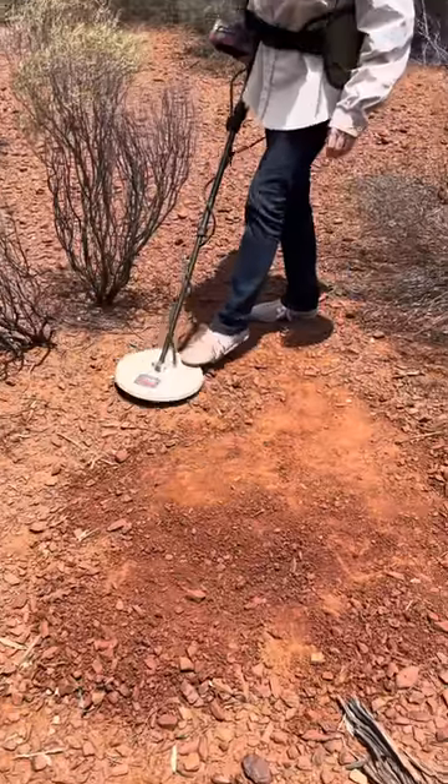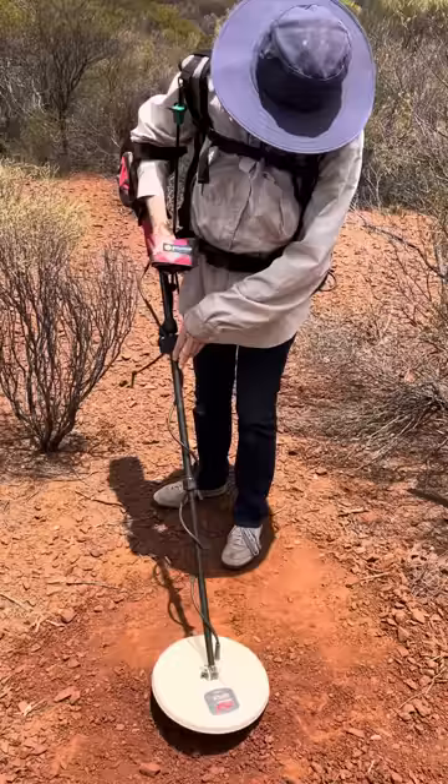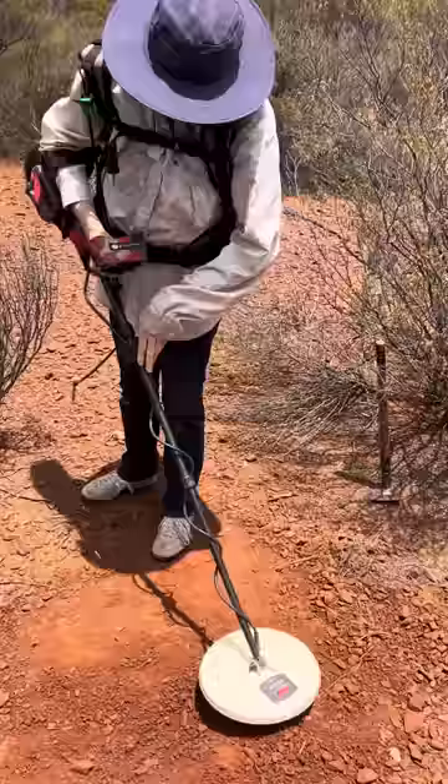Okay, righty-o, Rosie's onto a bit of gold here. Listen to the coil — listen to it. Wave it right across, Rosie, it's a motion detector. Hear it? Yeah, I think it's just in between those two rocks. Righty-o.